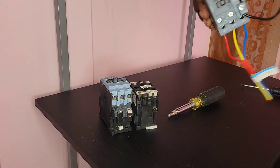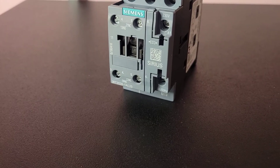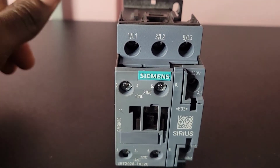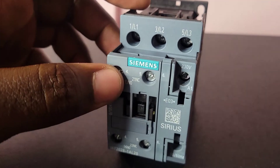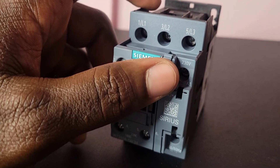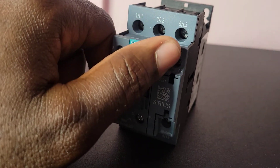You have to check the coil of the contactor — the rating. This one is 220V, 50 or 60 Hz, and that is why we connect it like that, using one of the lines which should be around 230 volts, and the neutral. There are some that might be 415V, depending on the type you buy — if it is 415V, you will use one line here and one line here. Or if it is 110V, you will use a 110V line on one terminal and a neutral on the other. So that is how we do it.